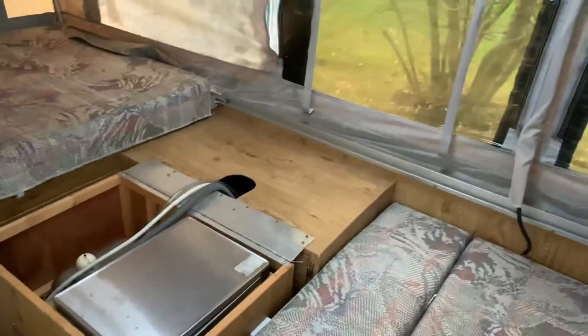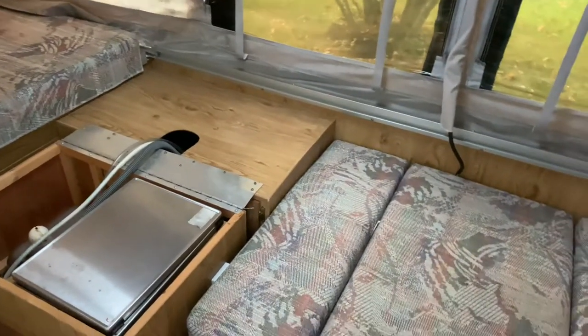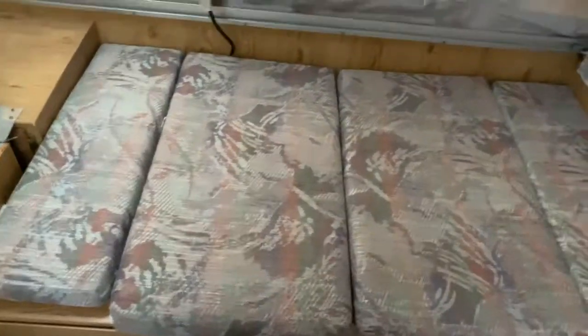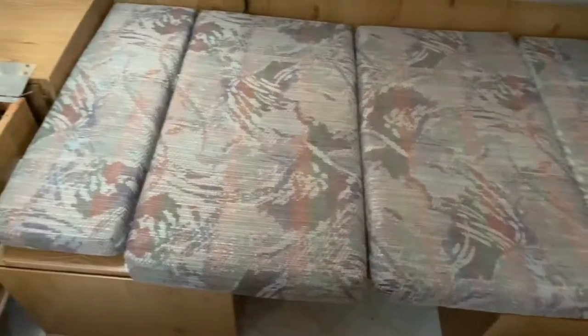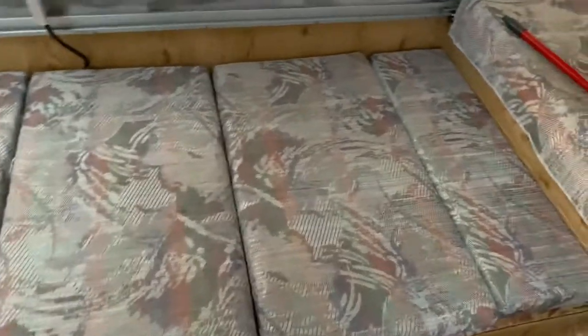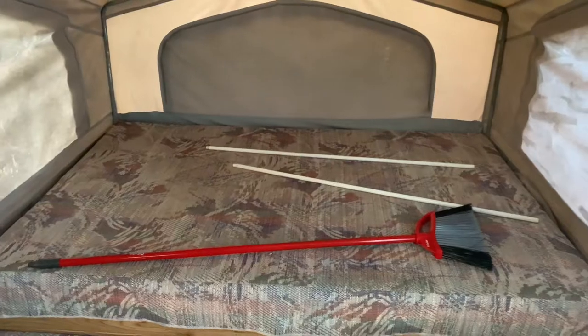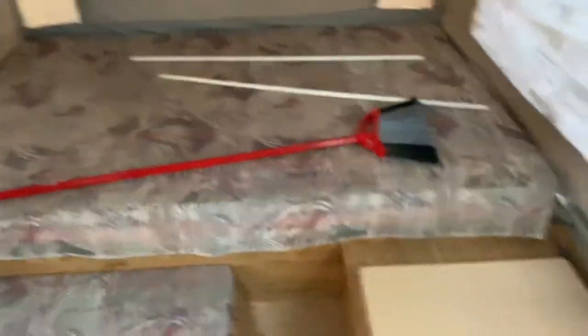You can get another stove — we upgraded to a griddle, but the stove does work. Here is the dinette area that's folded out into another bed. And here's your right side bed. Here's your cooler with a constant drain hole, so as your ice melts you're not having a lot of buildup.